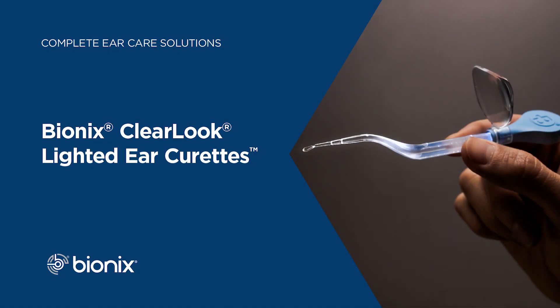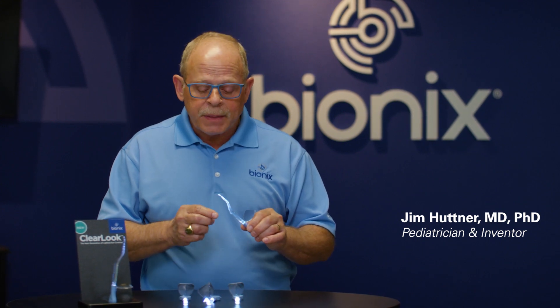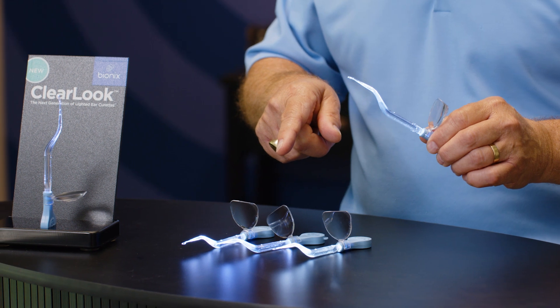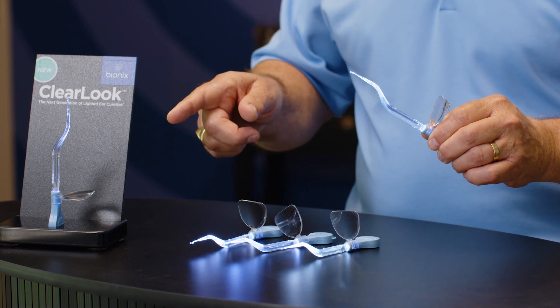The Clear Look Ear Curettes are the next generation of lighted ear curettes from Bionics. We have five different tip styles similar to the ones we have with our other lighted curettes: the Micro Loop, the Infant Scoop, the Versa Loop, the Angle Loop, and the Flex Loop curettes.